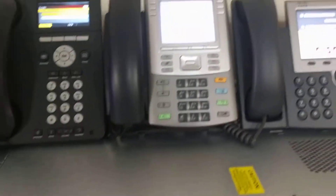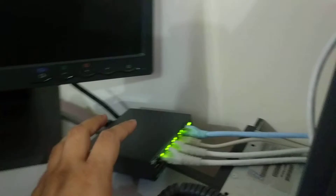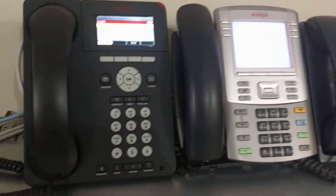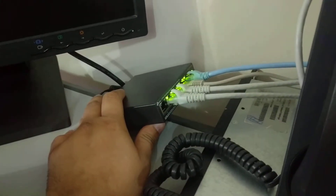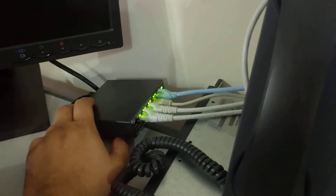Right now I have these three phones running, and they are very powerful phones that need a high amount of PoE power each. I connected them all to this TP-Link switch and they've been running for about the last hour. They are pretty stable — I haven't seen any reboots or flickering on the switch or the phones.